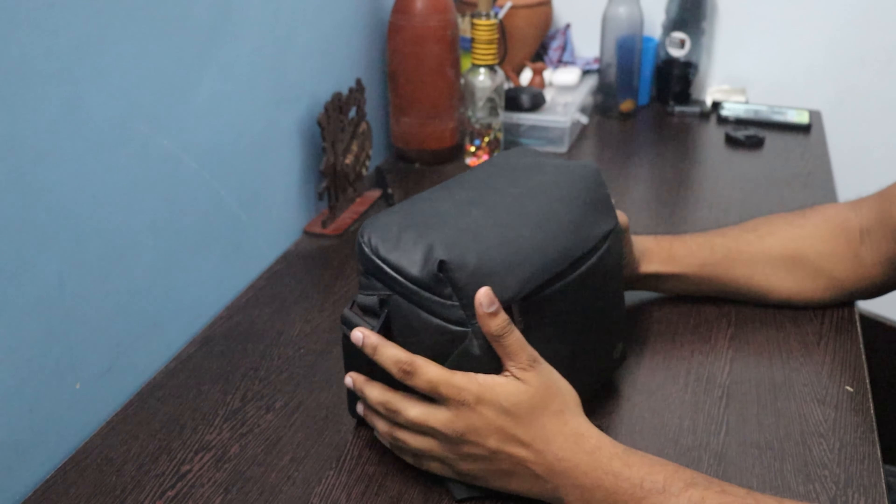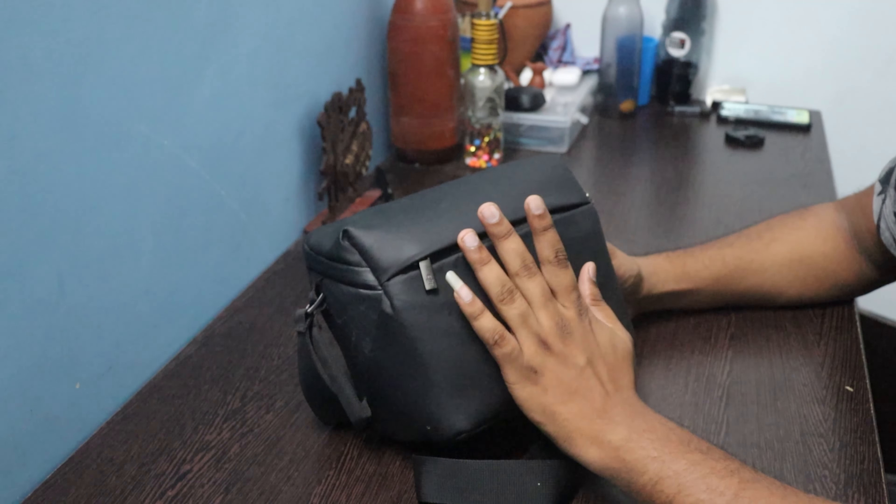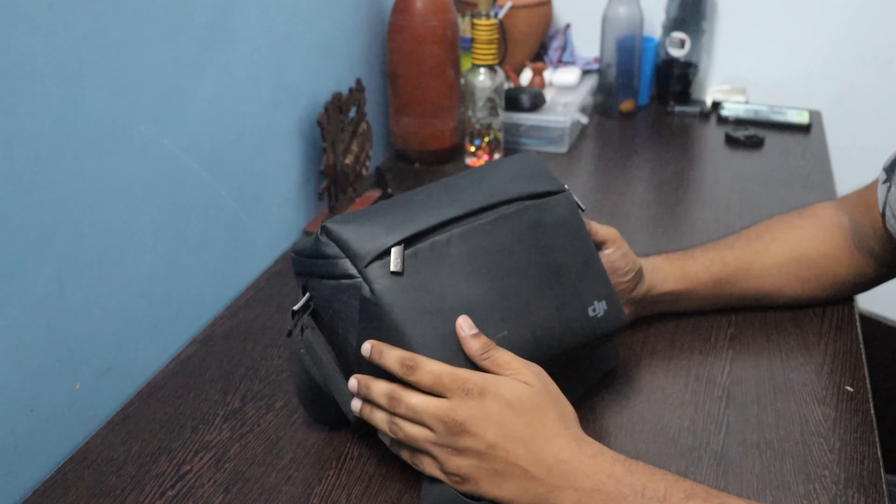Hi friends, welcome back to my channel. Today I am going to have a Mavic Mini 2 drone unboxing.